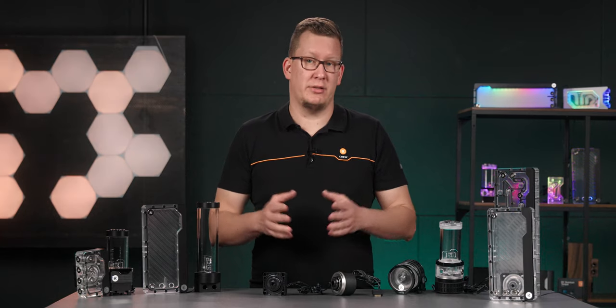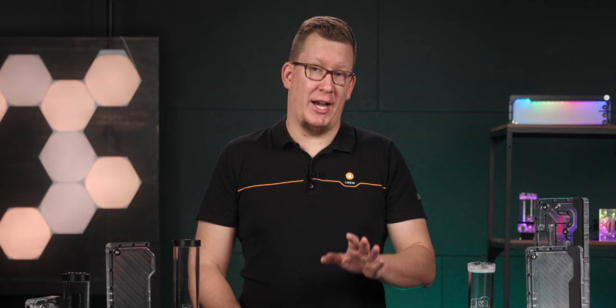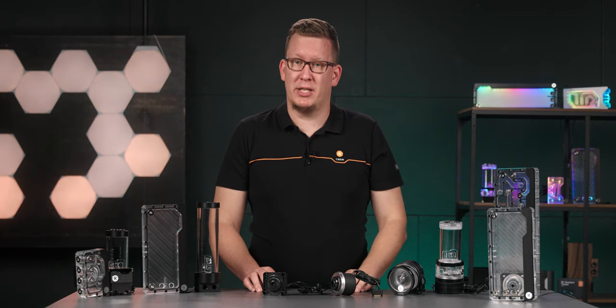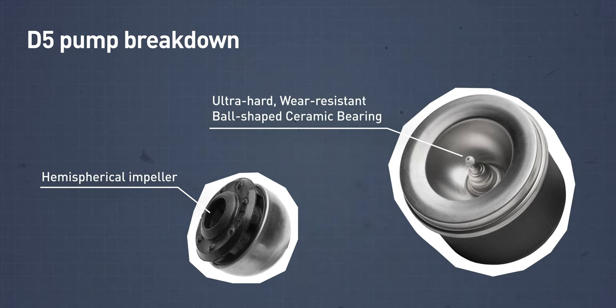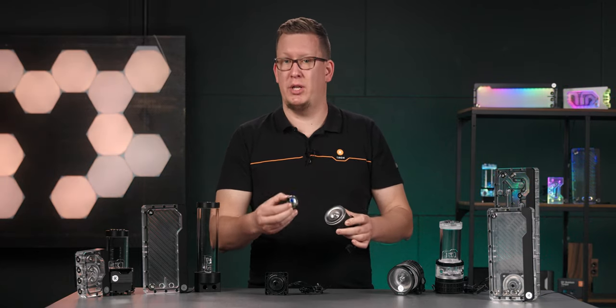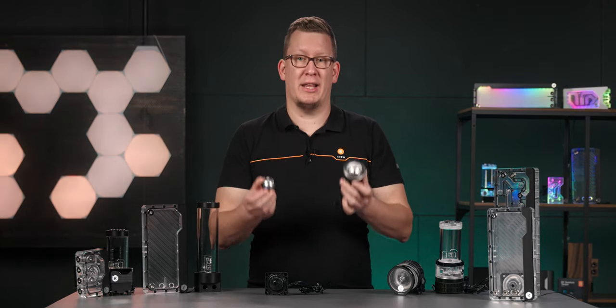These heat sinks are not necessary, but they can reduce wear and prolong the life of the pump. To make a pump actually work, you need a thing called a pump top, which channels the coolant and allows the installation of fittings. The key design perk of the pump itself is its simplicity. The only moving part is a hemispherical impeller, which is seated on an ultra-hard and wear-resistant ball-shaped ceramic bearing. The rotor itself contains a permanent magnet, which is driven by the electromagnetic coils placed inside the housing — a simple force interaction between the permanent magnet in the rotor and the electromagnetic stator.